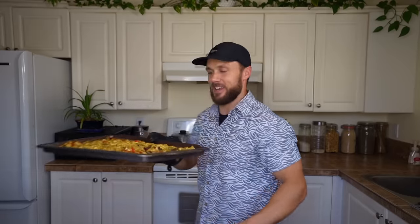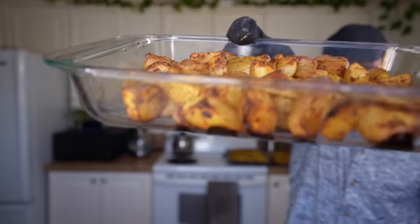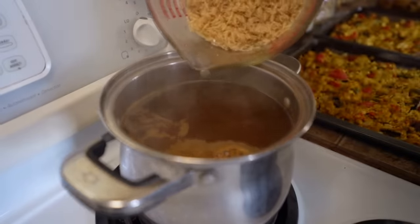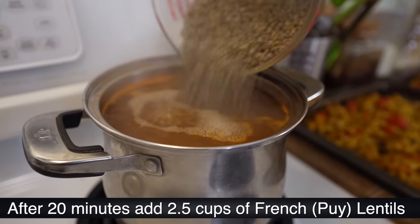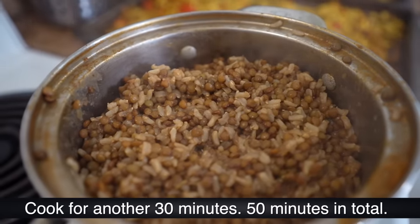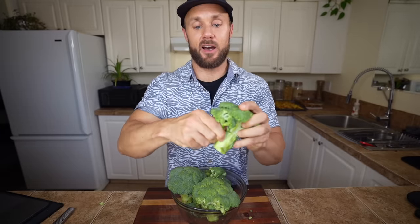Check on the breakfast — the tofu scramble and potatoes turned out really nicely — and let them cool. Next, cook the brown rice and lentils for dinner. Because brown rice takes longer than lentils, start the rice first to avoid mushy lentils. With nine cups of veggie broth boiling, add one and a half cups of brown rice, then after about 20 minutes add two and a half cups of French lentils and cook for another 30 minutes — about 50 minutes total.